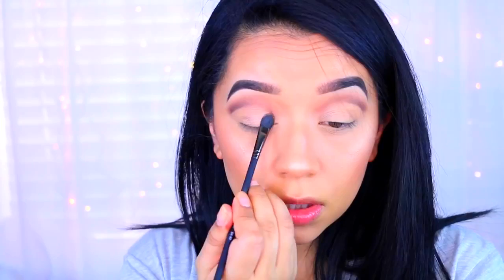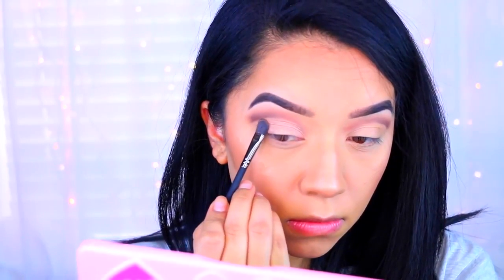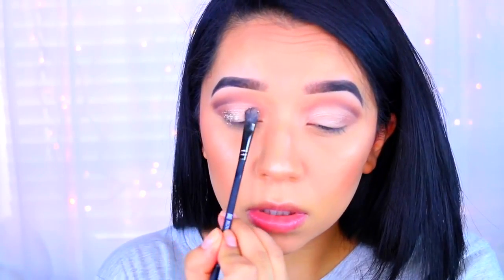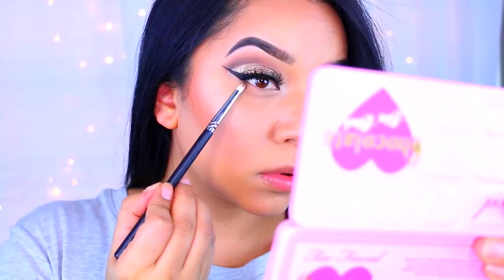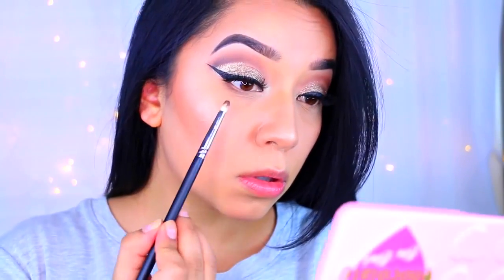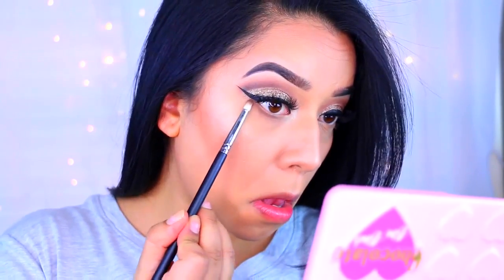Then I take a little bit of concealer with a small brush to clean up the area and get that really nice cut crease look. After that I use the shade Molasses Chip, a bronzy color, mixed with a little Cafe Latte, and pack that onto my lid for a really nice color. Then I apply NYX glitter glue and press the NYX glitter — called Bronze — right on top of the lid. It's super finely milled and looks amazing. I repeat the same steps on my lower lashes and the look is pretty much done.